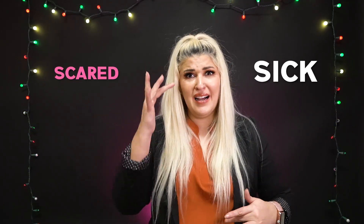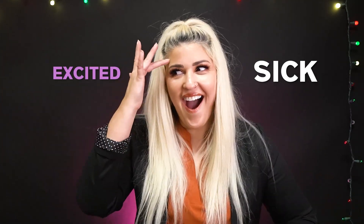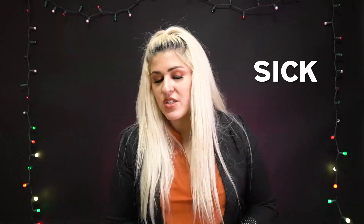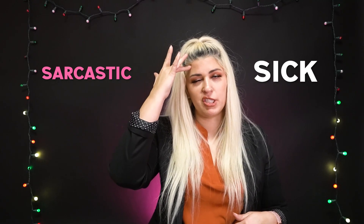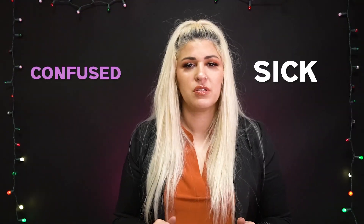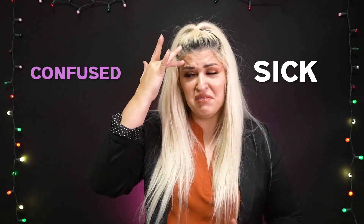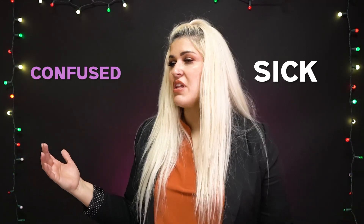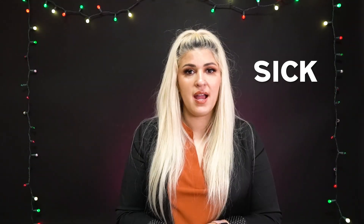The next sign is SICK. Scared — now you're scared of being sick. Excited about being sick — maybe talking about someone you don't like, though you should never be excited about that. Sarcastic — like my four-year-old who says 'oh mom, my tummy hurts, I need to lay down' when he really just doesn't want to eat his dinner. Yeah right, you're sick. Confused — like, how did I get sick? I did all the things! And irritated.